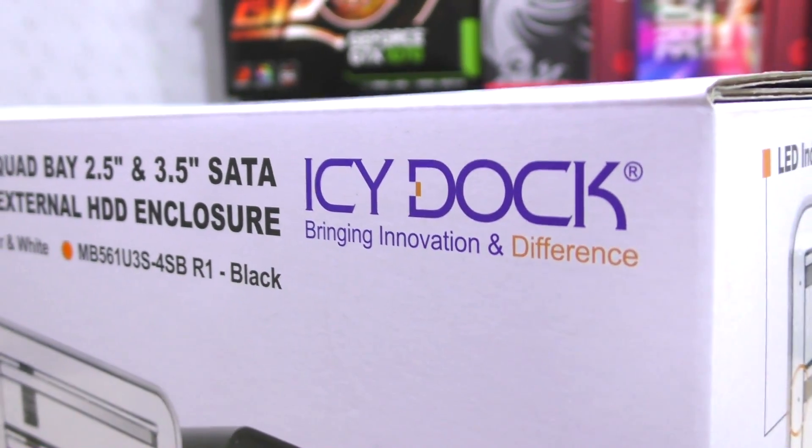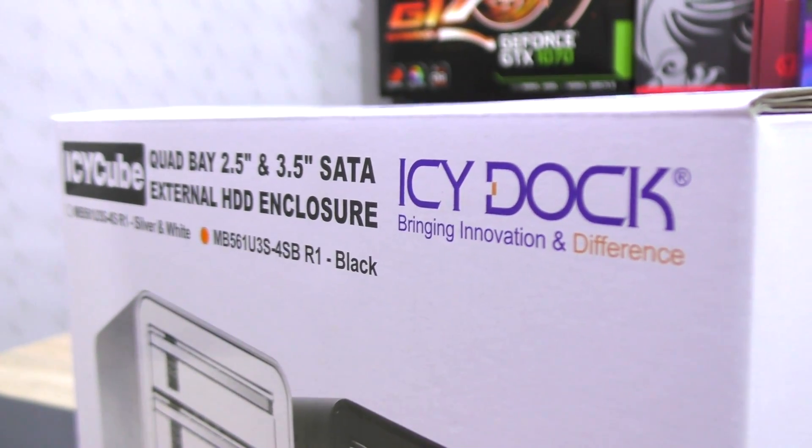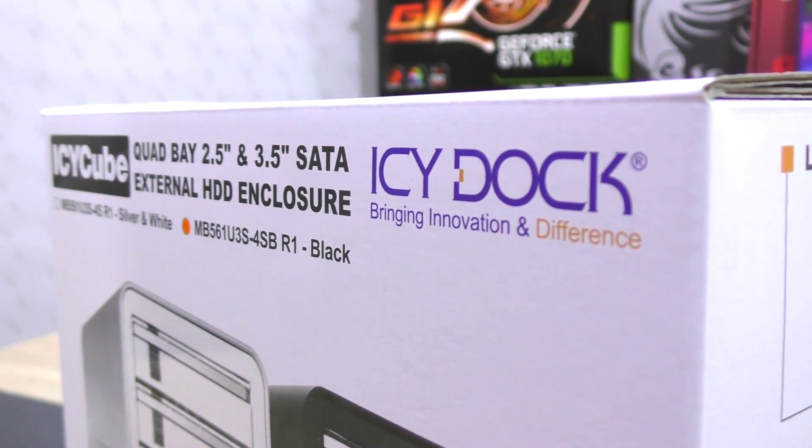I apologize to ICDoc for taking so long to complete this review, and would like to thank them for their patience and for providing me this enclosure for testing.